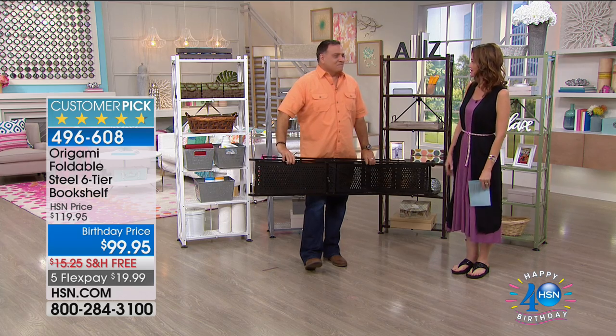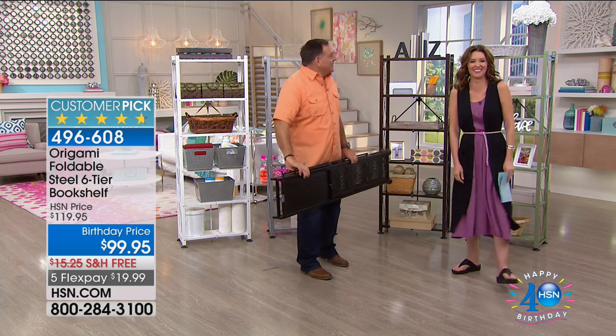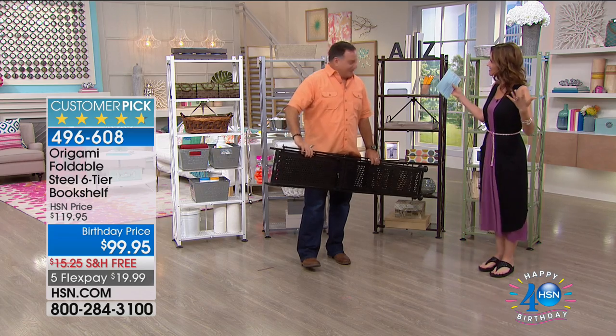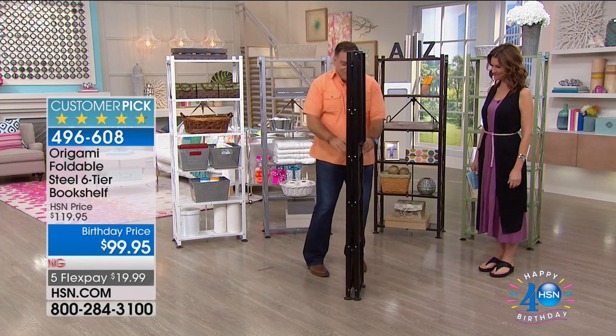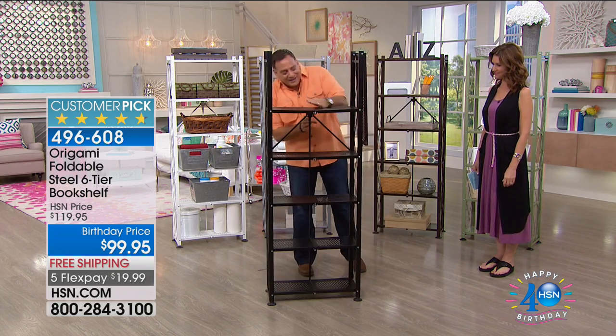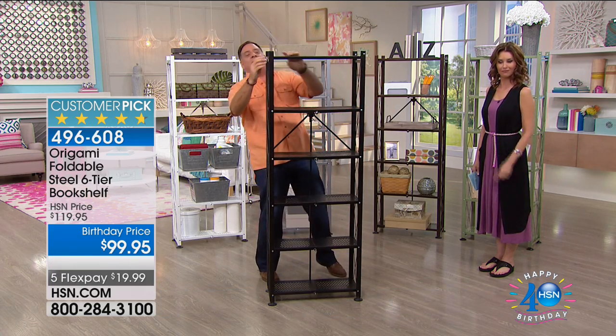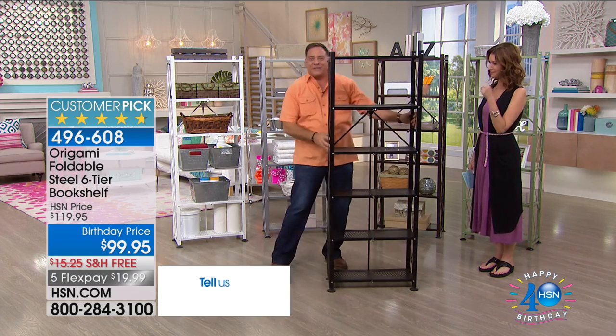Looks like you're bringing something to the party here. I thought I'd bring a bookshelf with me. I'm going to build a bookshelf — watch how quickly I can build a bookshelf, just like this. Ready? Still building. Give me a second here. And literally a second, and I'm done. I just built a bookshelf in three seconds.